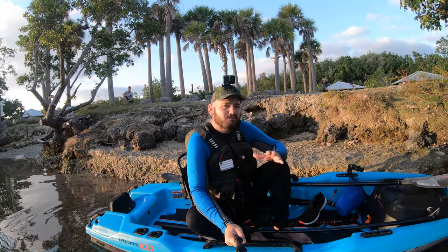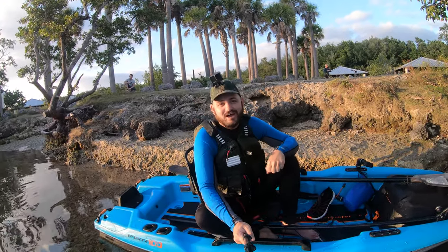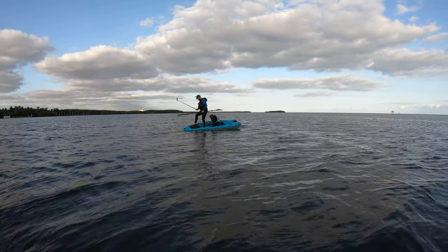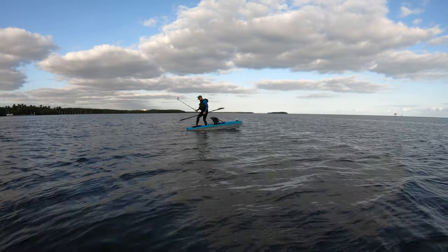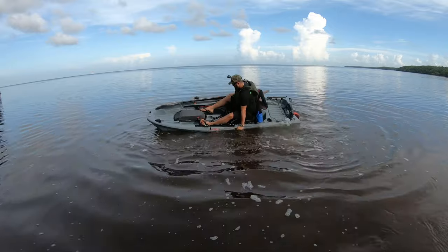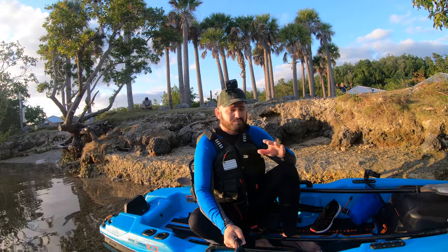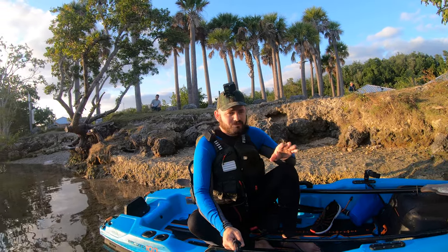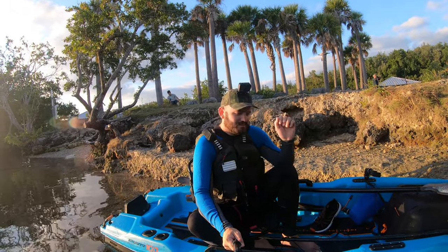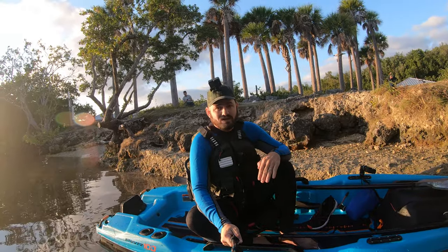Hey guys, welcome to another amazing episode of flipping kayaks. We're right here with the Pelican Catch Power 100 and we're gonna flip it over land — nah, just kidding. Today we're testing how stable the Pelican is and I'm gonna give my opinion on how it compares to the Johnny Bass 100 in terms of stability. Stay tuned for the complete in-depth comparison video coming soon.